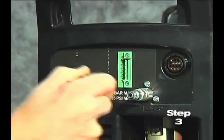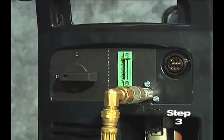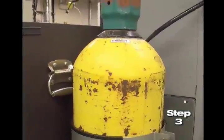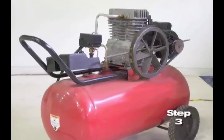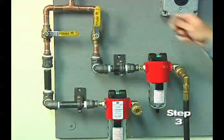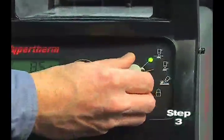Third, pull back the quick release collar on the gas hose and connect it to the quick disconnect fitting. If the fitting does not match the hose collar, then the appropriate fitting will need to be installed. The gas can be bottled nitrogen, bottled air, or compressed air. Air should be filtered to remove all dirt, water, and oil because contaminants can damage the power supply, the torch, and consumable parts.